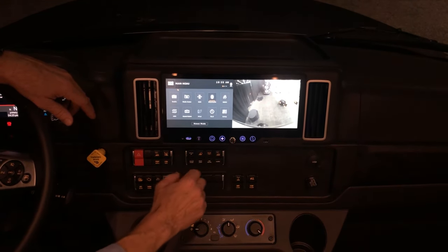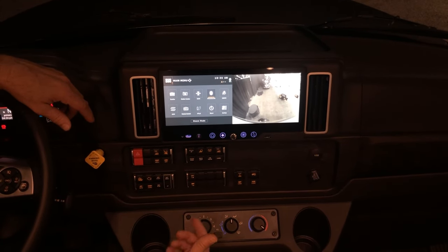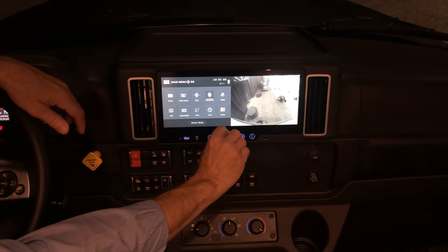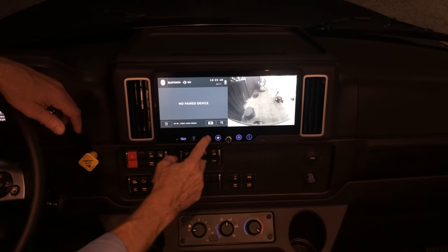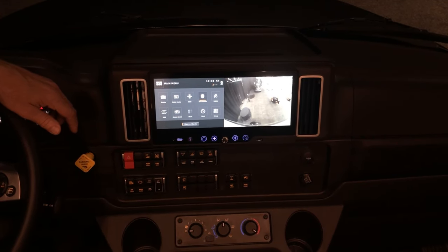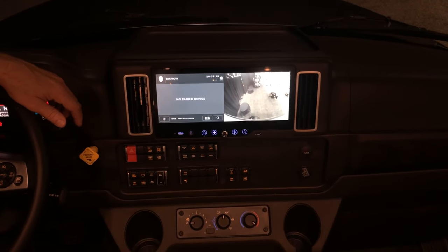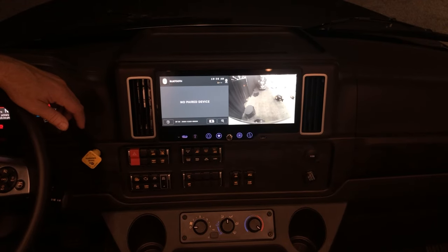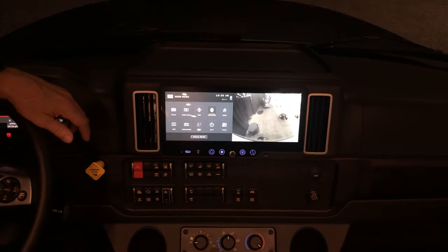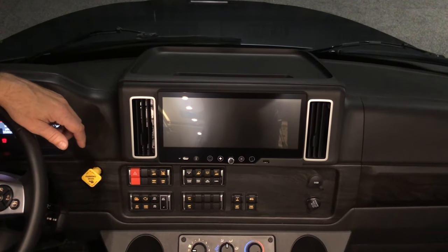When we're done with the radio we can just turn it off. If we're going to listen to the radio inside the coach we can just turn the volume up and down here. If we want to listen to the radio outside we'll need to select house mode — when we select house mode we'll be able to hear the radio out at the outside entertainment center. After you select the speaker mode for the house speaker or the television, you're set.